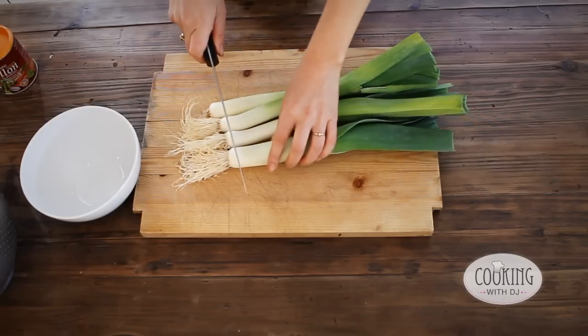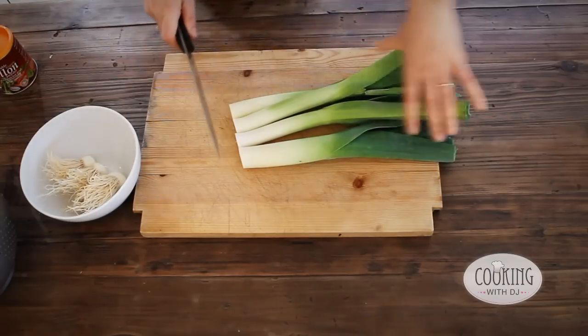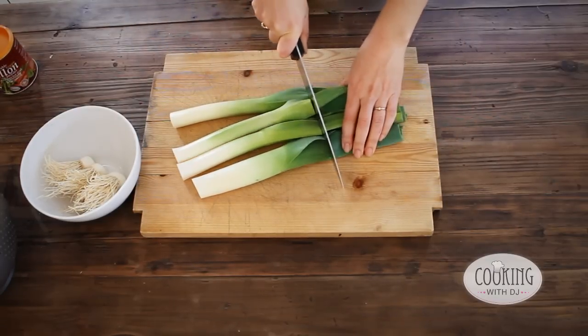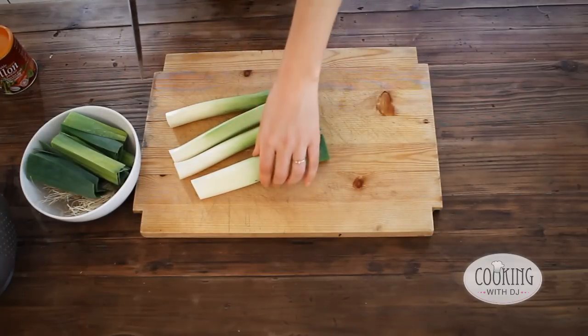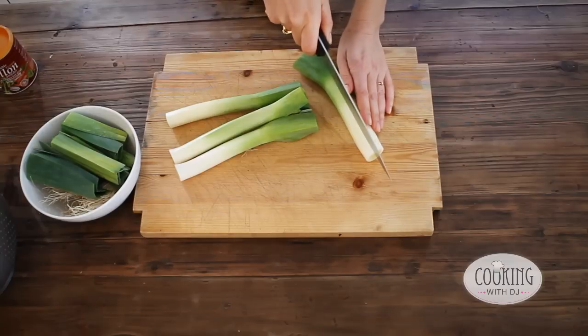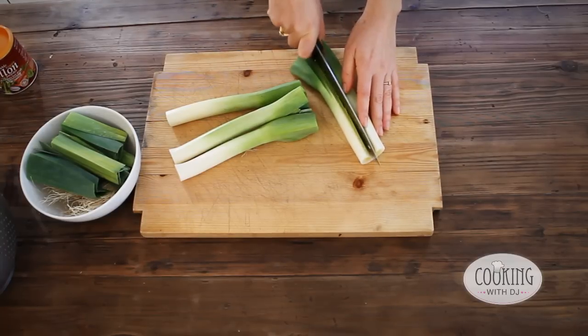Now to chop the vegetables. We're going to just get rid of the end pieces of the leeks and the top bits. Then what I'm going to do is chop each leek down the middle lengthways like this.